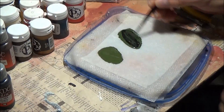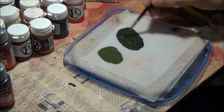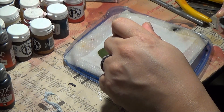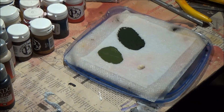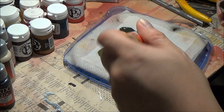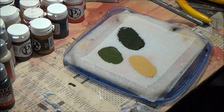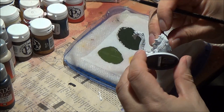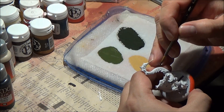The colors I'm working with here are mostly Vallejo colors. I have a Citadel Dark Angel green mixed with a little bit of Vallejo Cayman green. For the darker color I have Cayman green and Dark Angel green mixed with a little bit of black. My underbelly color is going to be Vallejo bone mixed with a little bit of leather brown.